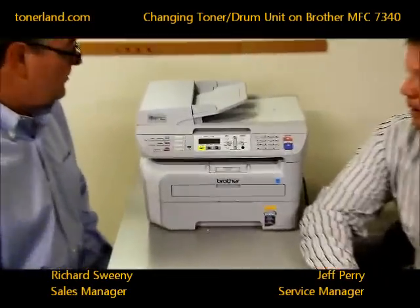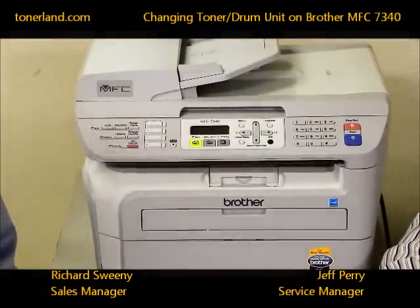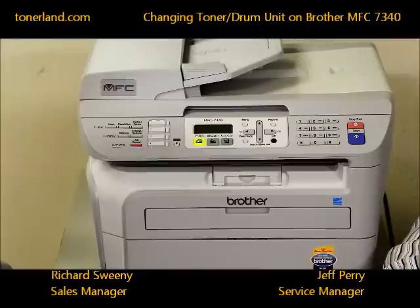So what we're working on now is a Brother MFC multifunction copier — print, copy, scan, and fax — the MFC 7340.